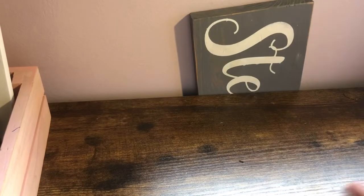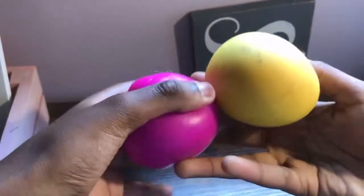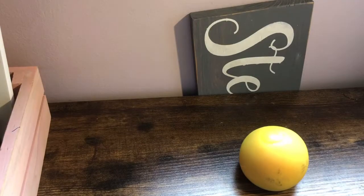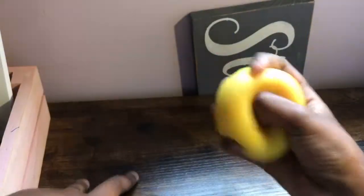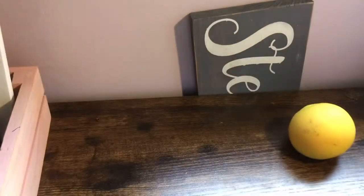Today's topic is these color-changing — whatever you want to call these, I forgot the name of them. But this one's much squishier because I've used it much more, and this one's a little harder.